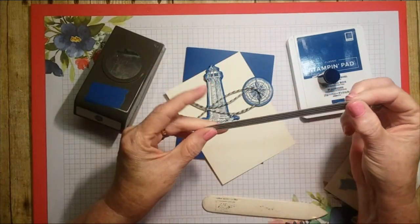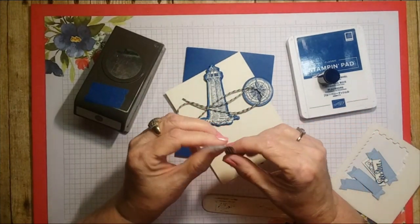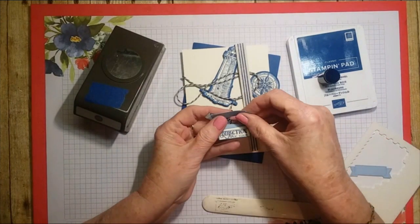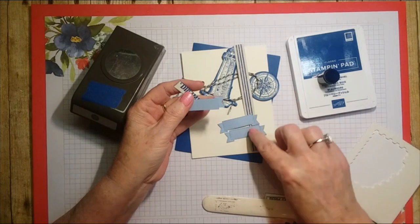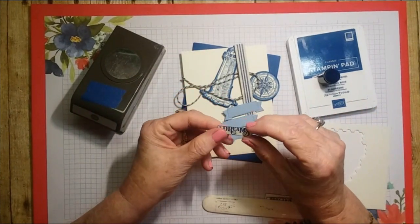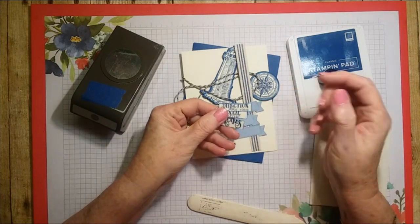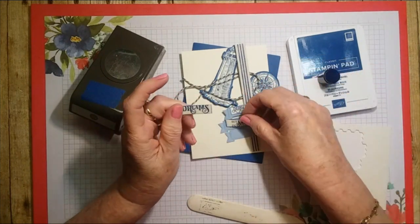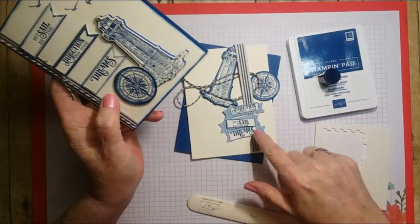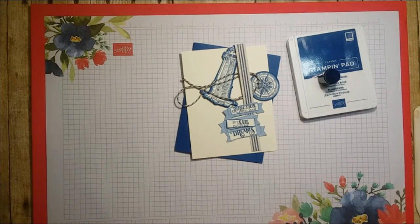You'll need a little tiny strip of the DSP — the striped part, not the back side with the weeds — measuring half an inch by five and three-eighths. Then you'll need three of the little banner cutouts from the dies, stamp your sentiment, and cut it into three pieces. I have mine done already so I'll show you a partial. I sponged all the edges and they're going to go on those banner pieces. You'll also need some dimensionals and liquid glue.